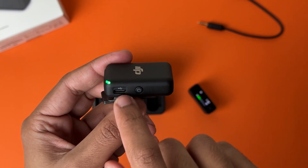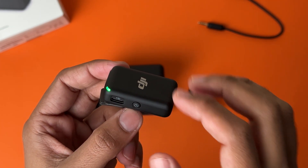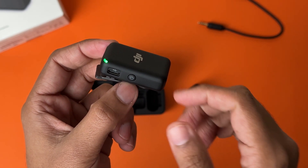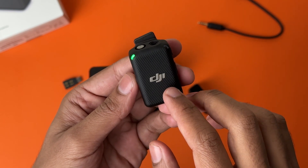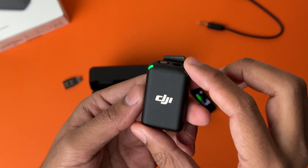There's also a Type-C port on the mic — this Type-C port is used to charge the mic as well as transfer data from the DJI Mic to your laptop or any other machine. And if you don't know, these DJI mics have the ability to record audio within them, meaning you can use them as standalone recording devices without the receiver.